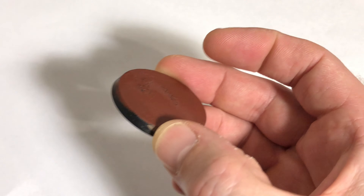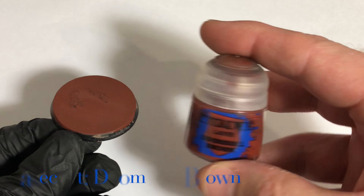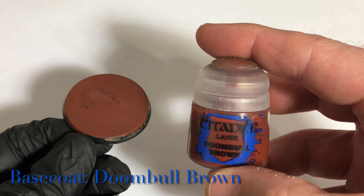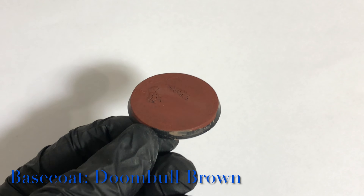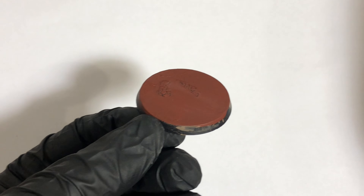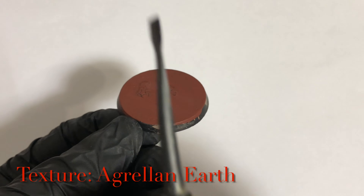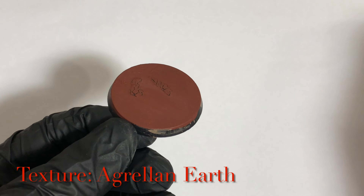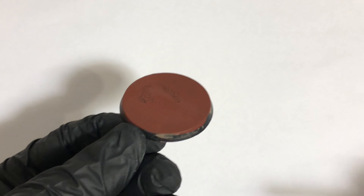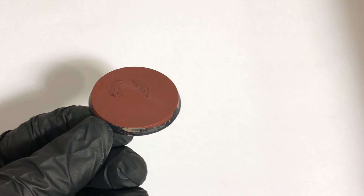I've got my base ready - all I've done is apply a base layer of Dumb Brown and let it cure off. Now we're ready to apply the texture paint - technical texture paint. In this case this is Grell Earth. There are two ways of applying this: either with a spatula, which allows you to get in tight to details without getting it on a already-painted model, or just a flat brush. I'm just going to be using a flat brush.